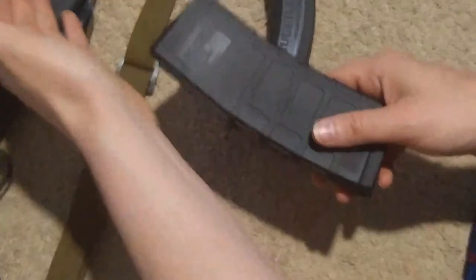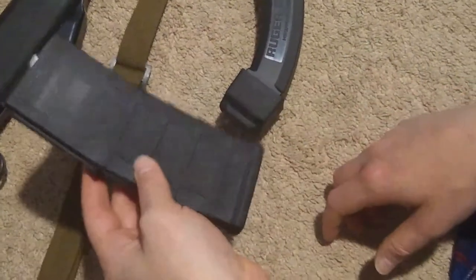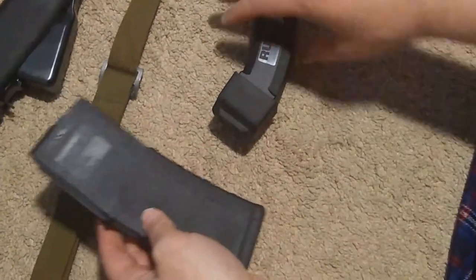Clips are used to hold ammunition to be loaded into magazines — detachable or fixed. Magazines hold the ammunition and provide it directly to the gun for firing. That's the difference between a magazine and a clip.